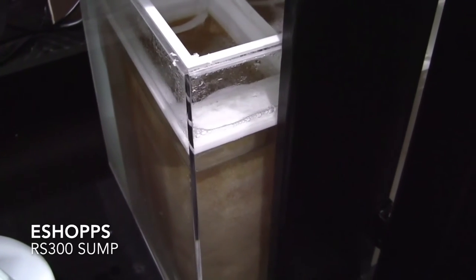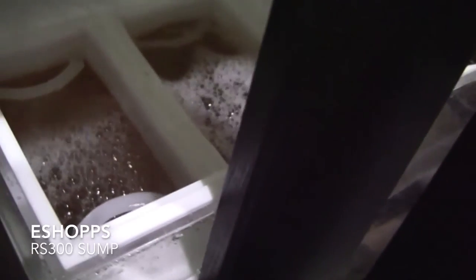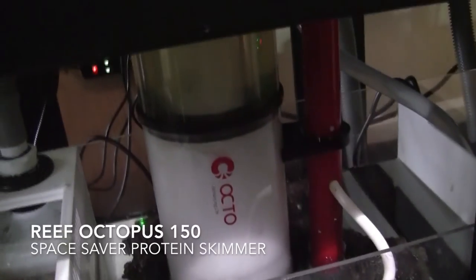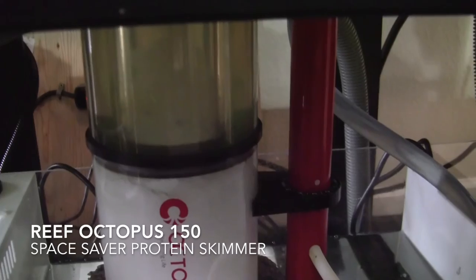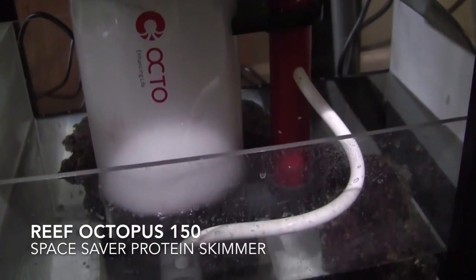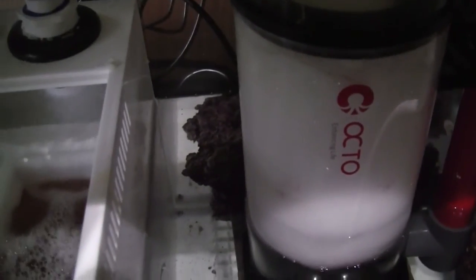Now we're looking at the e-Shop sump. When you look in here, there are two filter socks inside the system that act as mechanical capture for the overflow — they do a really good job of capturing all the waste that comes in. In the middle section, we have the Reef Octopus compact edition protein skimmer, which does a really good job of pulling out the protein and waste. I also have reef rock 2.0 in here alongside the Reef Octopus.